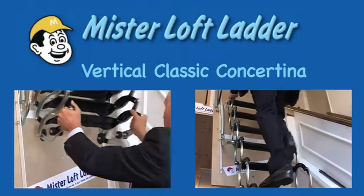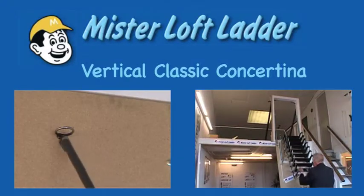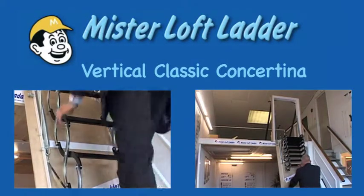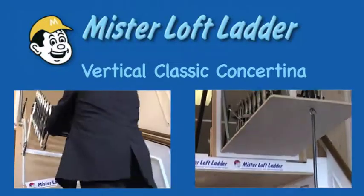The vertical classic concertina is the ideal solution to that age-old problem of a vertical loft opening. This ladder comes with its own hinged down trapdoor and is spring loaded to make it easy to use.